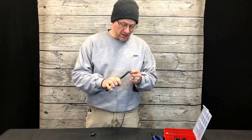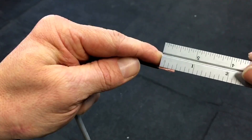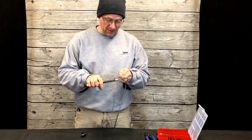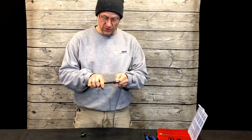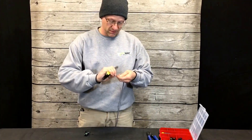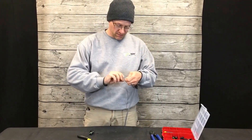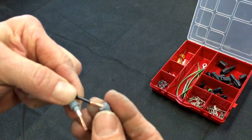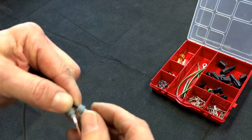Then you're going to want to strip back about half an inch of insulation to expose the bare wire. Again, if it's repetitive, pick a point on your pliers, hold your fingernail to it, bring your pliers right to it and strip it off. Make sure you twist the wires. Take your rubber insulators, push them over the wire, skinny part out.